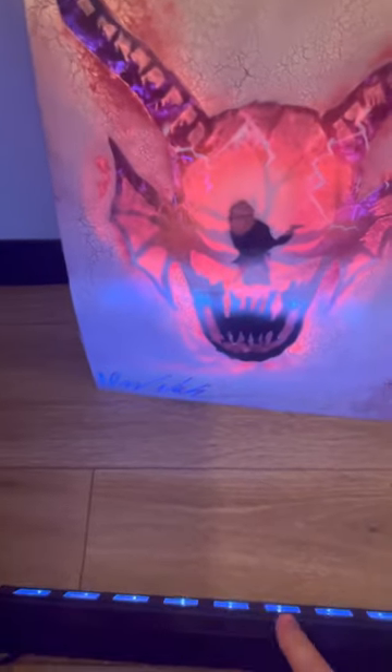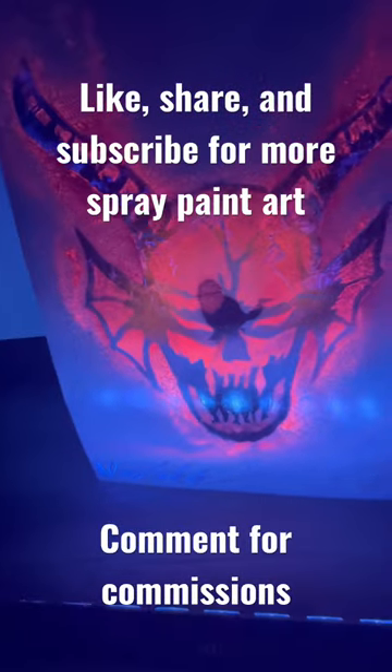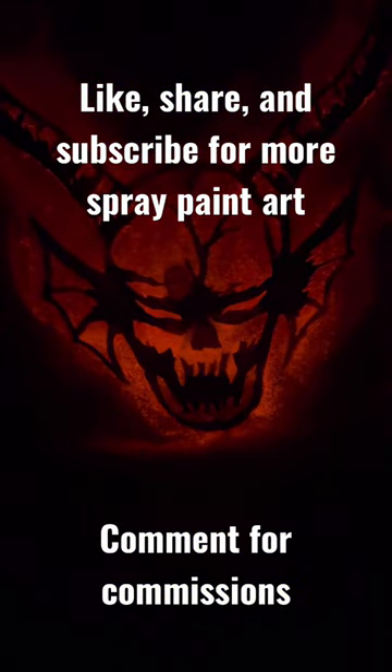Okay, you can't really see — the night light is shining on it. Oh yeah!